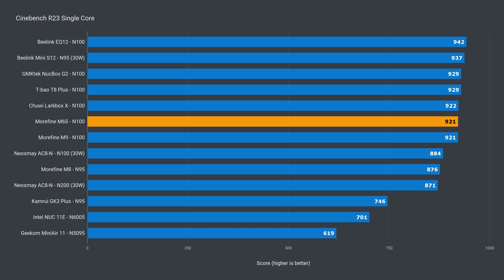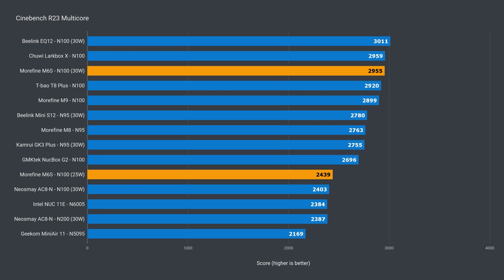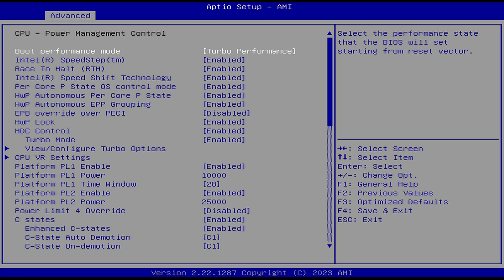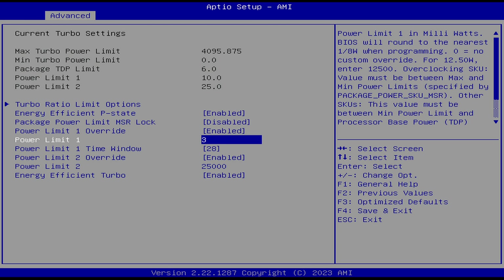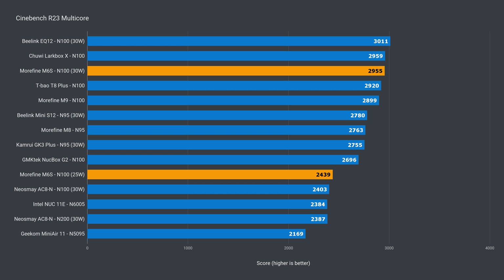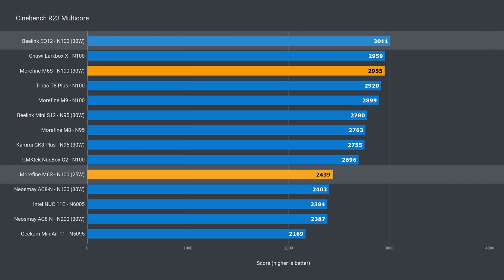Time for the benchmarks. The Morphine M6s performs well in the single-core CPU test, matching the M9 and only 2% behind the best performer. In multi-core, we have another Intel N100 mini PC situation where the power limit is set a bit lower at 25 watts than the maximum. By going into the CPU options in the BIOS and forcing 30 watts, we can push performance higher. At the default power limit, the M6s is 19% behind the leading N100 mini, but that gap closes to just 2% behind when it's increased.